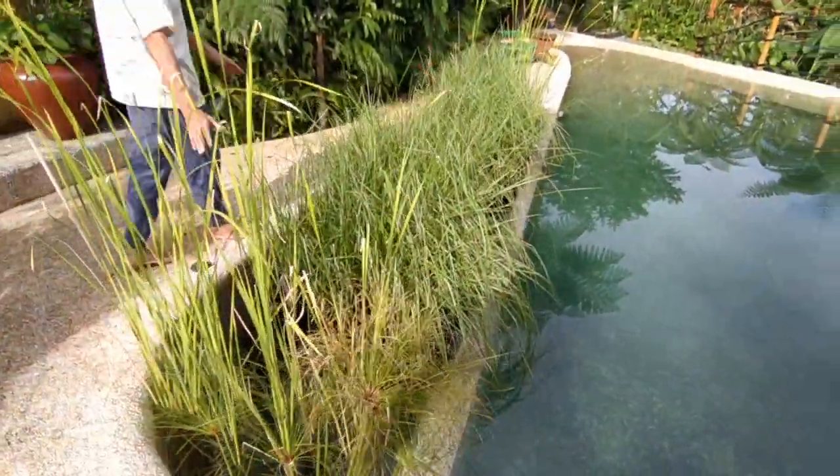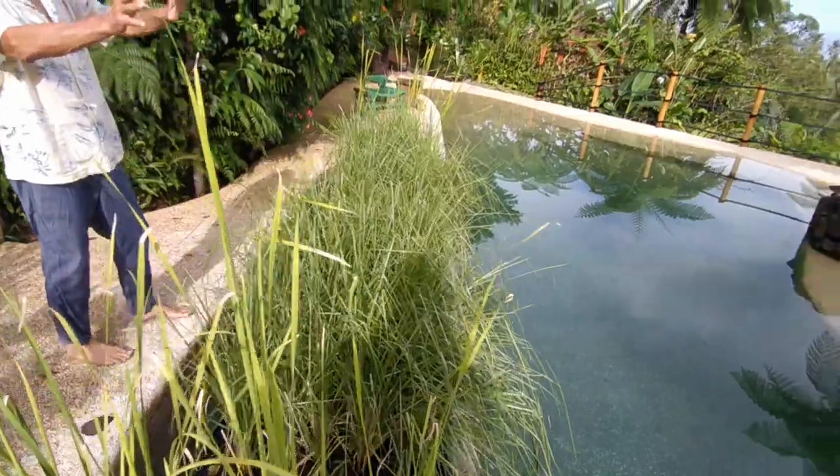The wetland is one of the systems. And we have another one over there, which is a waterfall system.